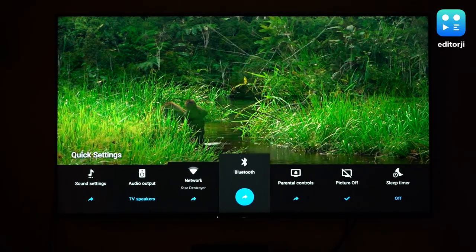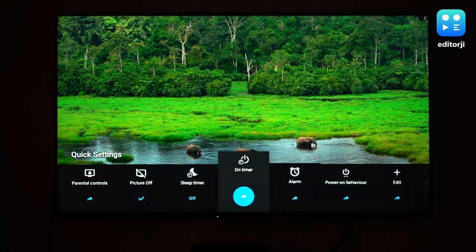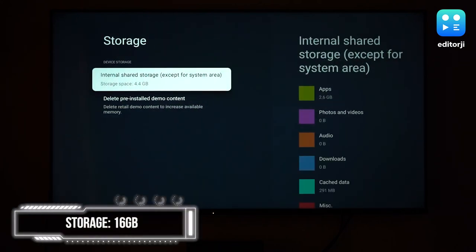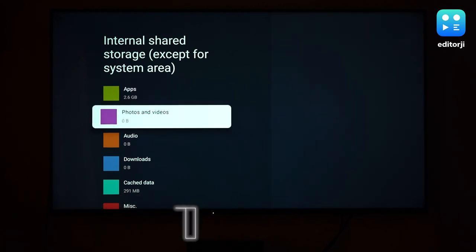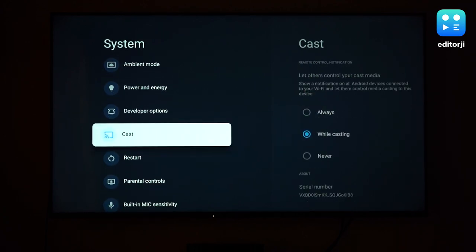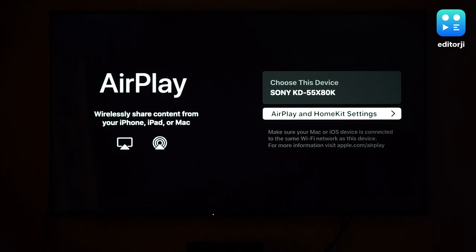There's a quick settings menu you can access via a button on the remote, which brings up the most important settings without leaving the video app you're in. The TV also gets 16GB onboard storage, which should be enough to ensure you never run out of space to download apps. For storing movies and music, you can connect an external hard drive to the USB ports. This TV also has an inbuilt Chromecast receiver and supports Apple AirPlay, so you can cast just about any sort of content to it, all working effortlessly without any issues.